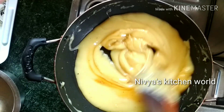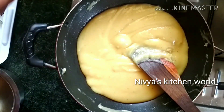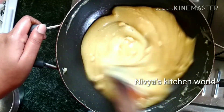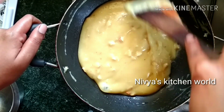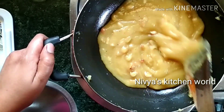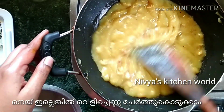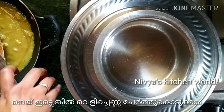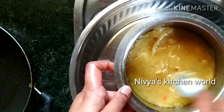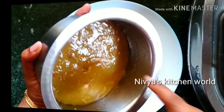I will put it in the bowl. Mix it in a little bit. You can't put it in a high flame. Put it in a little bit. We will mix it very smooth. It will be hard to rust. We will add a little bit of the seed.